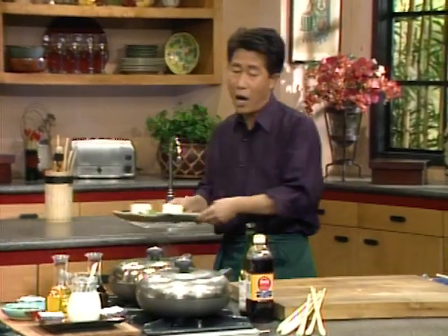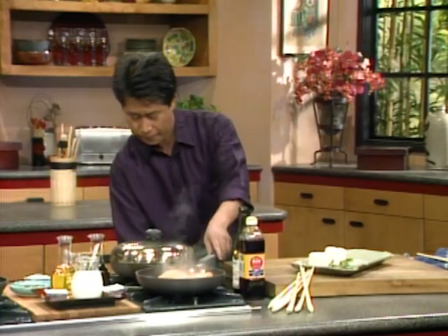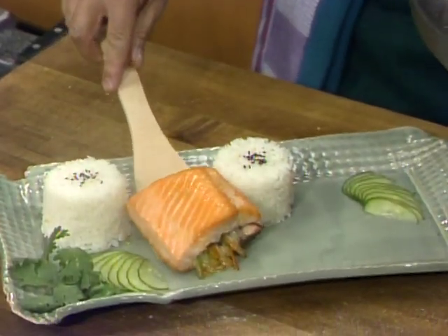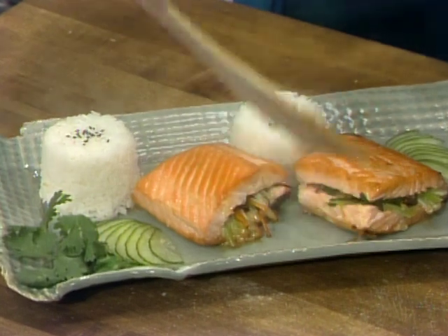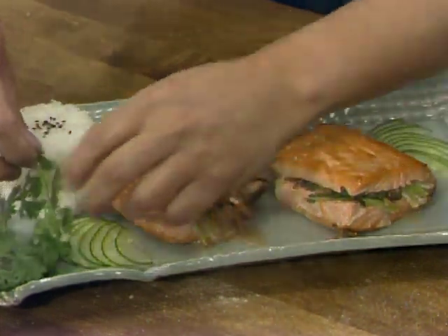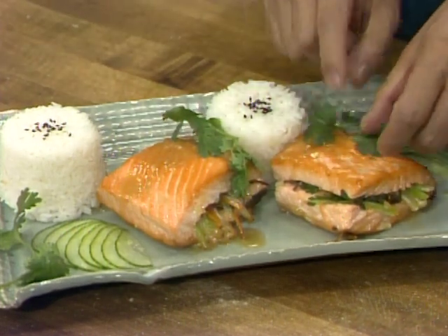When you are ready, take this out — it's already done. Transfer this and put it right here. It's so beautiful. Put some extra sauce on top and garnish with cilantro — one piece over here and one piece over here. Salmon sandwich, for two of you.